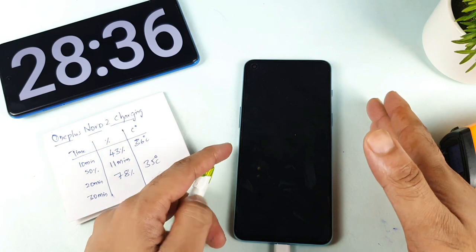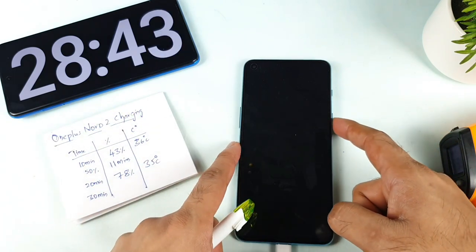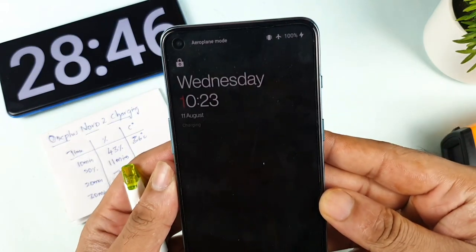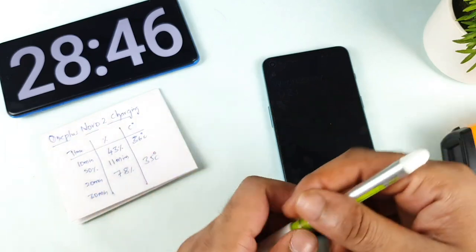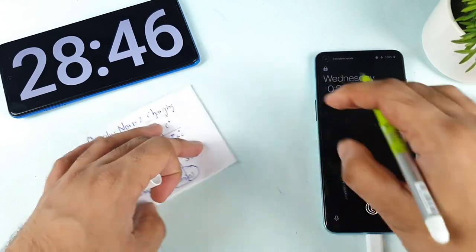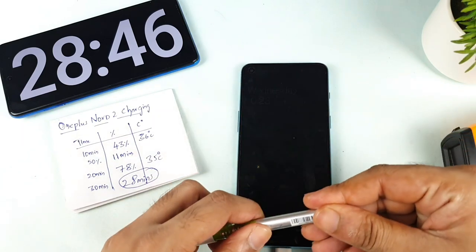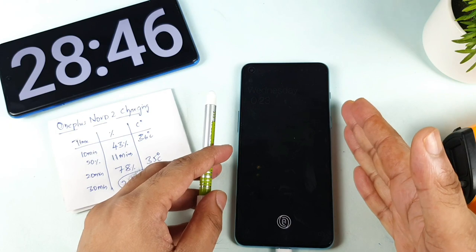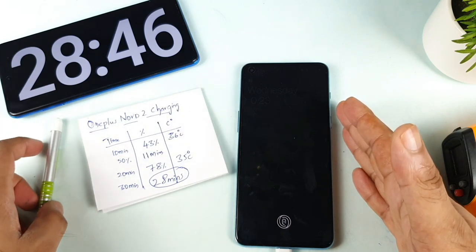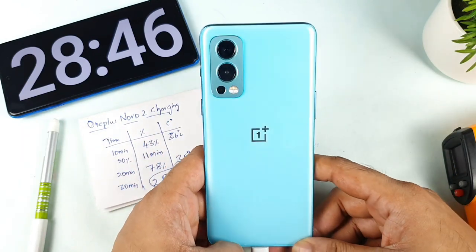Overall, the OnePlus Nord 2 can easily get charged within 30 minutes — that's one good advantage of this phone. It got charged within 28 minutes exactly — 28 minutes and 100 percent, fully charged, after the recent software update and using airplane mode. On average, this phone can easily get charged within 30 minutes, and sometimes even within 28 minutes. Thank you for watching — if you have any queries about the OnePlus Nord 2, let me know in the comment section below. Signing off, bye!